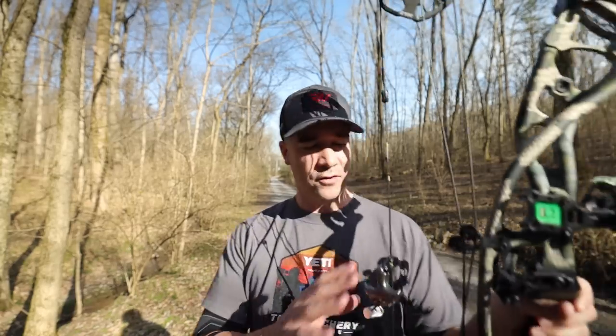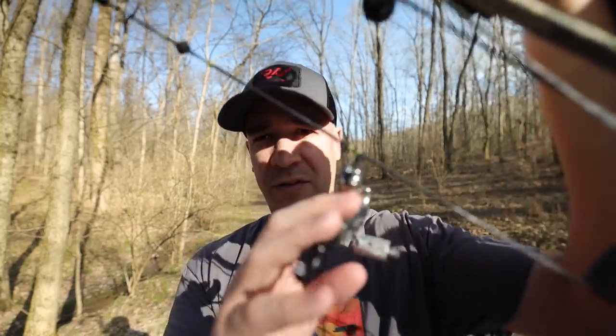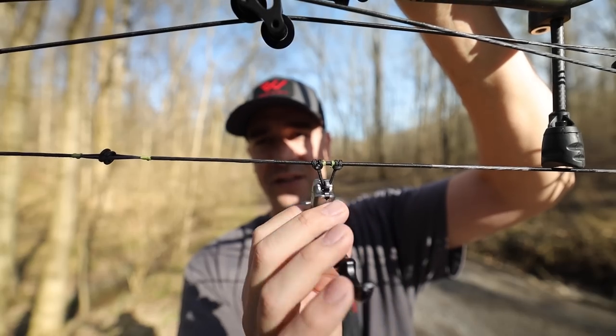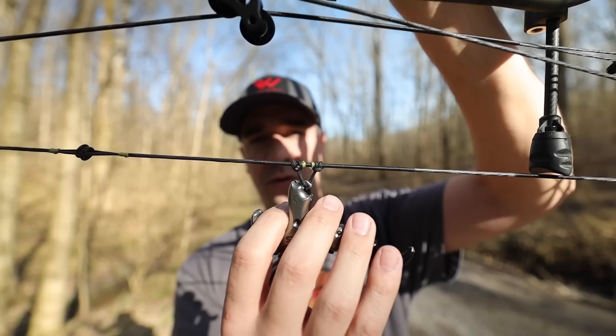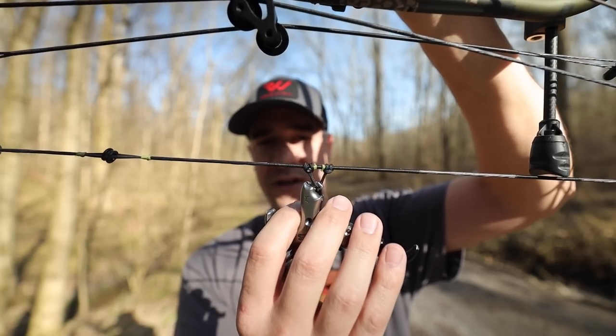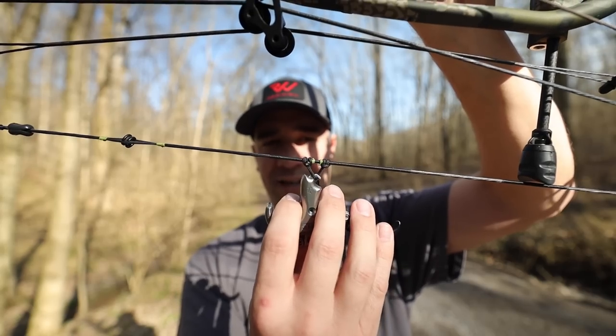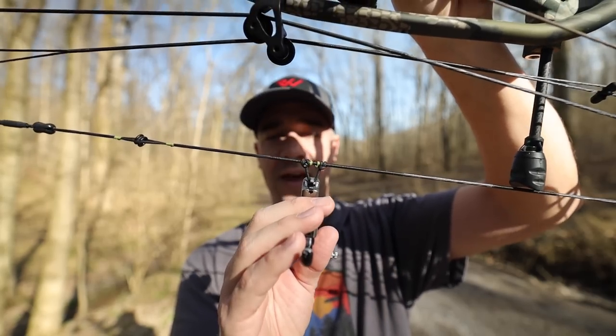Another thing John was talking about is D-loop length. You see how long my D-loop is — it's not crazy long, but because I use a handheld release I can turn it without interacting with the arrow at all. I'm not touching the nock or twisting the string; there's enough play that I can make that twist with a handheld. Whereas with a regular wrist release your D-loop can be a little tighter. Keep that in mind if you're shooting a hinge or thumb button release — make sure your D-loop is not binding when you turn that hand over.